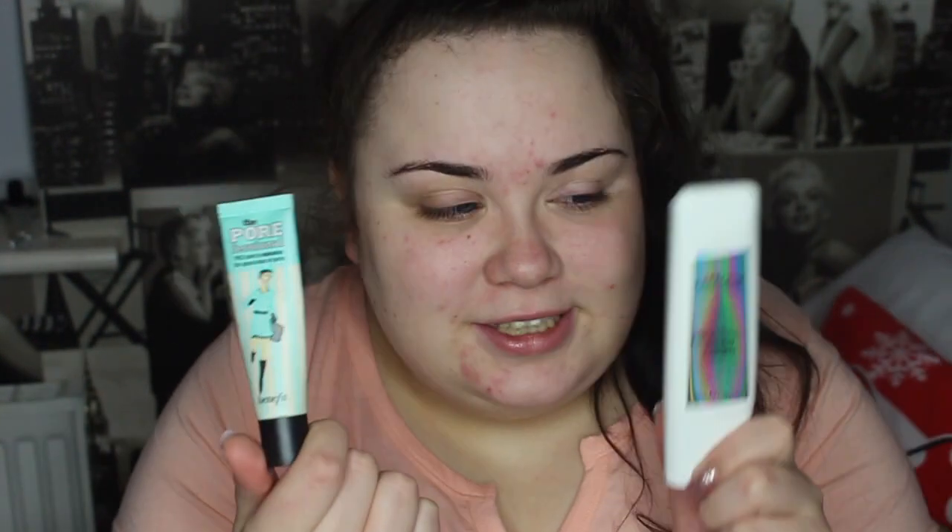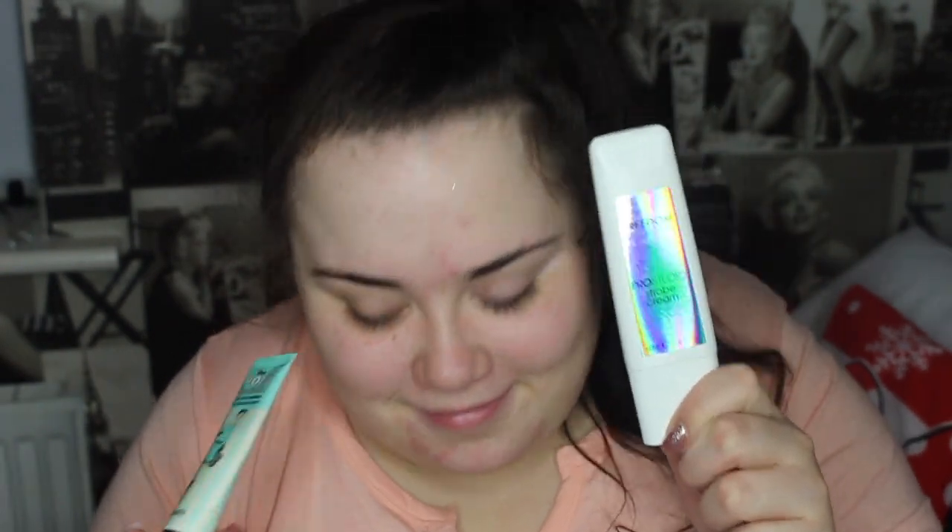Hey guys, it's Chloe and welcome back to my channel. To prime my face I'm using two different primers: the Benefit Professional and the Freedom Pro Studio Strobe Balm, which smells like sherbet, kind of like a dip dab. So to start I'm going to do my eyes first.